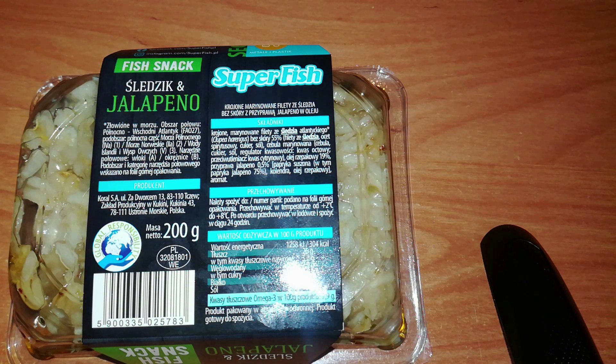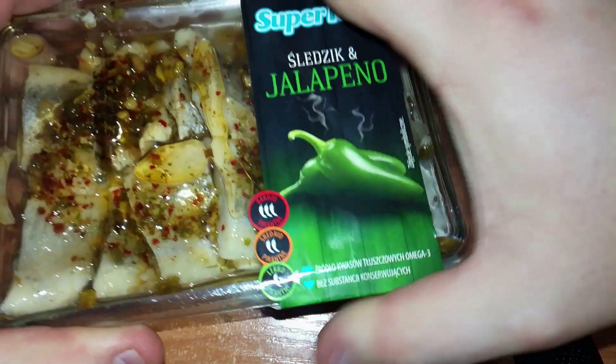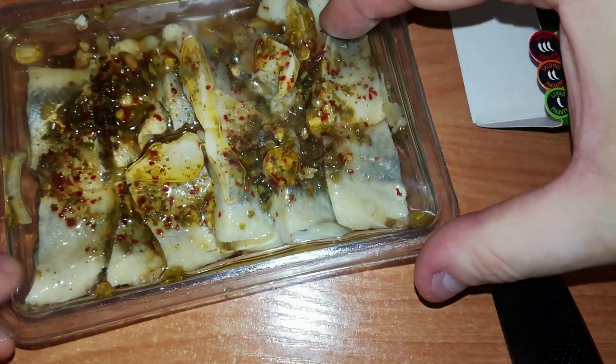The ingredients: cut, marinated herring fillet without skin 55%, spirit vinegar, sugar, salt, marinated onion — that's onion, sugar, salt, acid regulator citric acid, antioxidant lemon acid — rapeseed oil 19%, jalapeno seasoning 0.5% — that's dried pepper and jalapeno pepper 75%, coriander 5%, rapeseed oil, aromas. Ok, let's finally check it out and taste it.